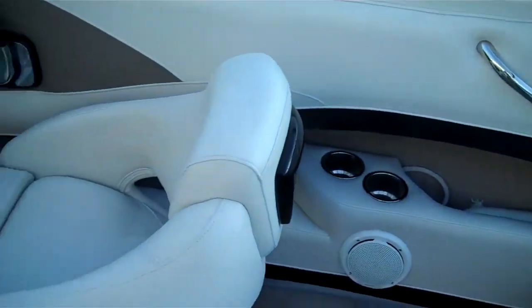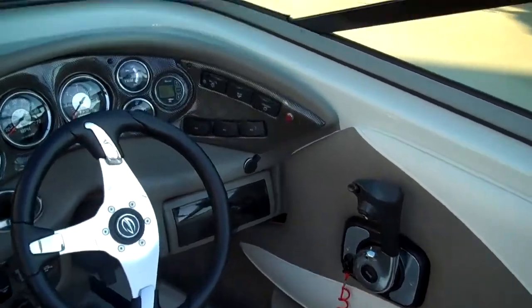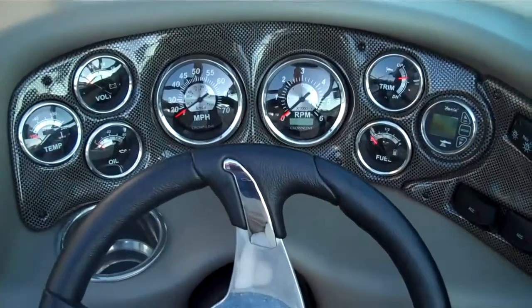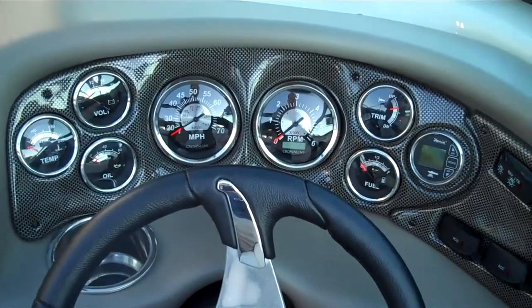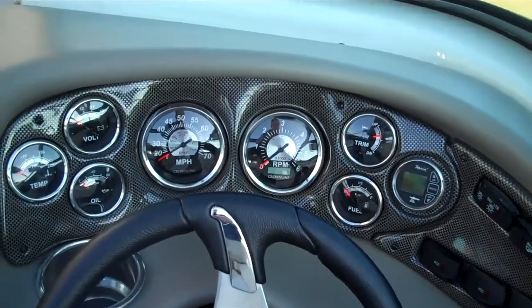Moving back around to the driver's side of the boat — once again a nice seat with a flip-up bolster, stainless steel steering wheel, and a really nice gauge package. They do not decontent these boats when you move to the smaller sizes; it's a very nice gauge package. The hour meter is showing 72 hours on this boat.